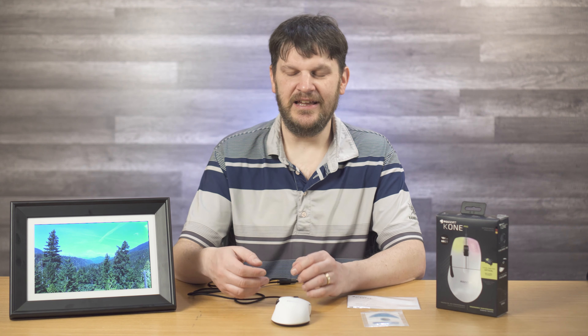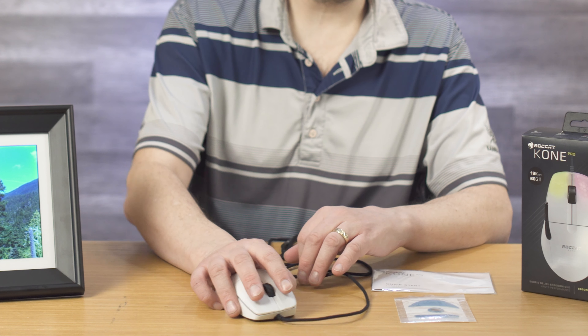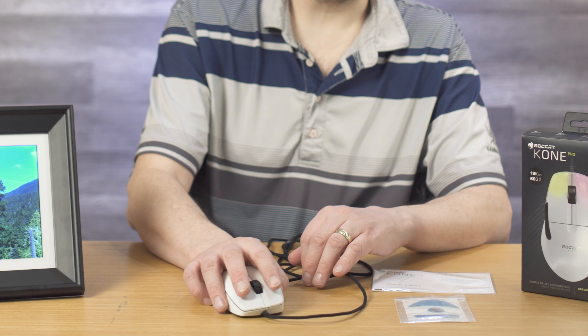Hey everybody, this is Mark Rawlinson, The Geek Church, and today we're going to be reviewing another ROCCAT product. I used to pronounce it Rocat, but apparently it's pronounced ROCCAT, as in like, this thing is going to rock it.